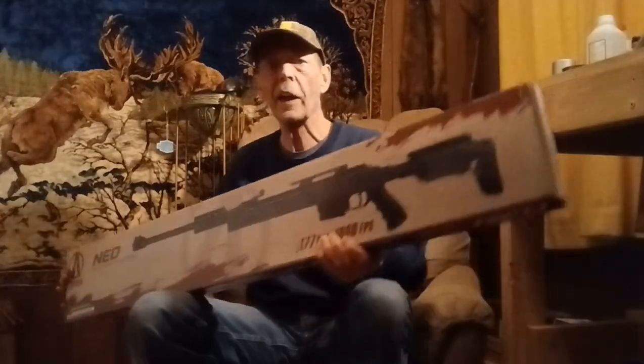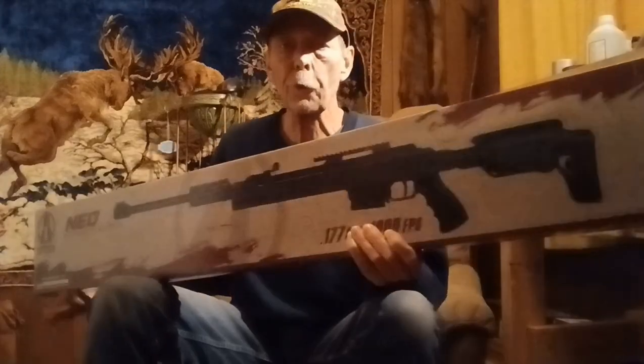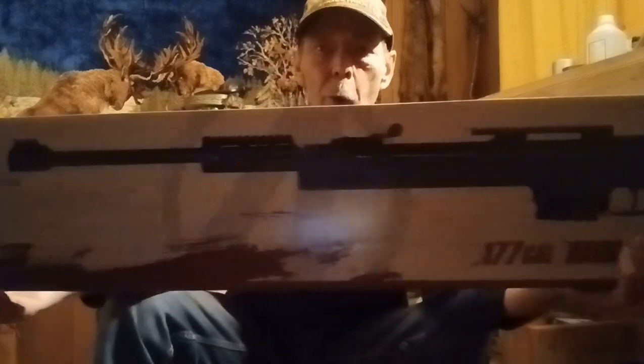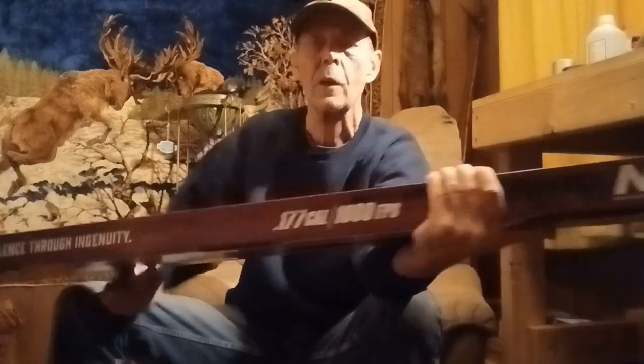Here's what I got. Like I say, he tuned it for me and everything for a hundred bucks shipped. I'm not really into this style of rifle, but for a hundred bucks it's what I like to call tactic cool. Let's take this thing out and take a look at it.